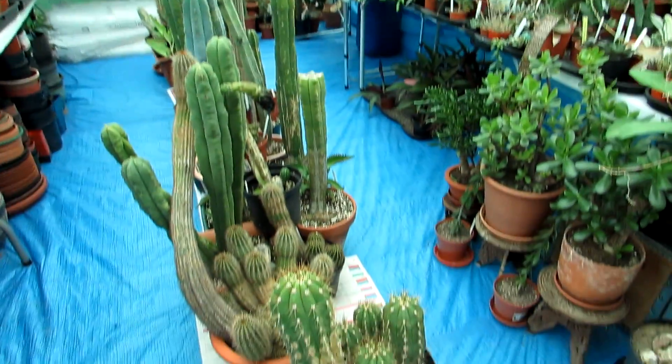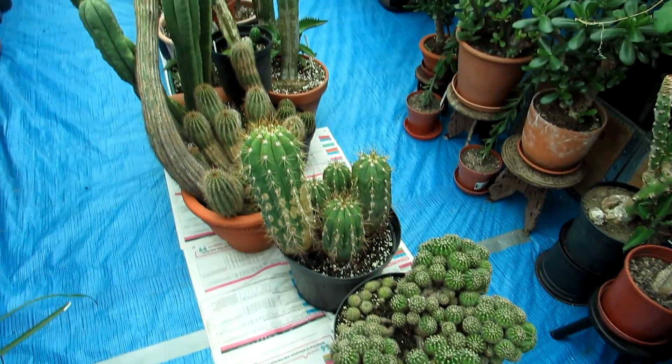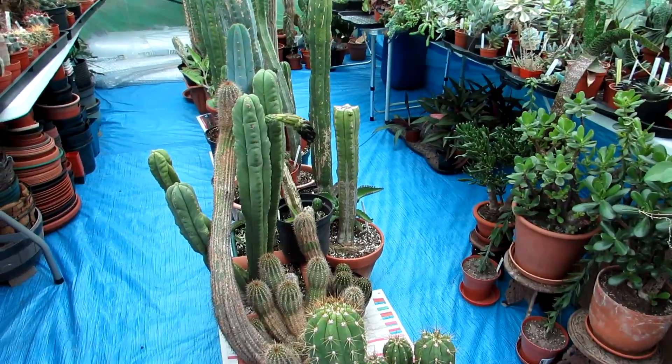Hi guys, it's Lynn here and Hansy. Today we've brought in a load of the big tall cacti, as you can see here, because the weather has been raining constantly here in Northern Ireland for the past few weeks.